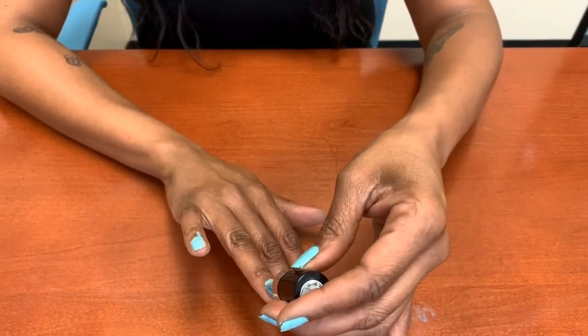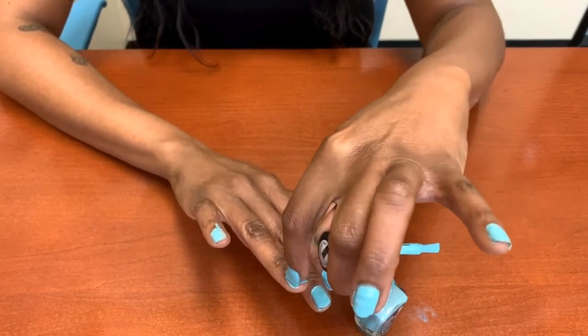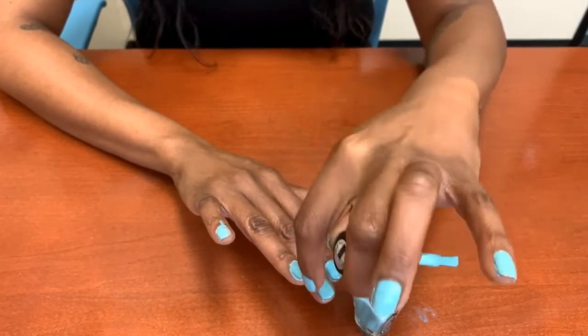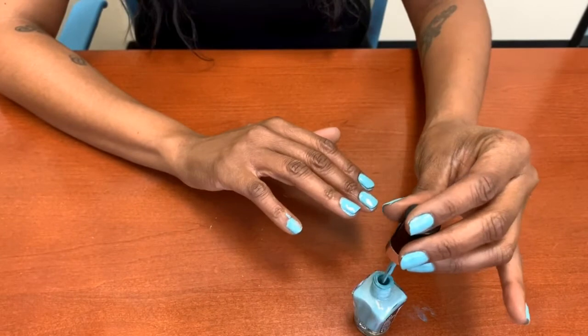It comes out very, very pretty, ladies. I got a lot right there, but I will wait until after my nails dry and then dip a Q-tip in polish remover to go and remove that extra polish right there.